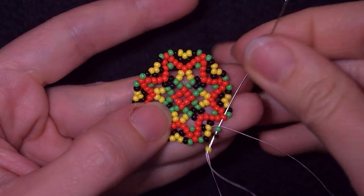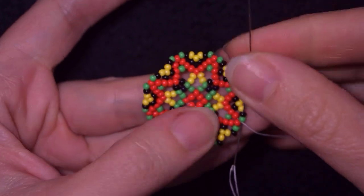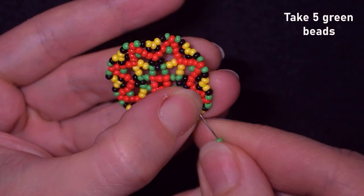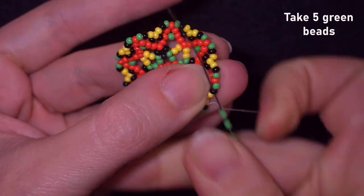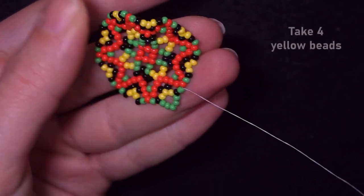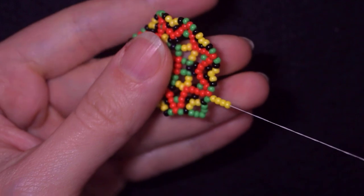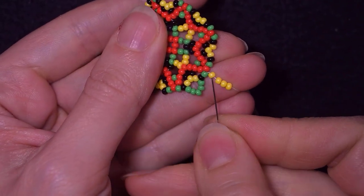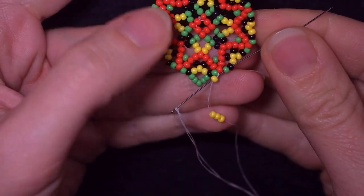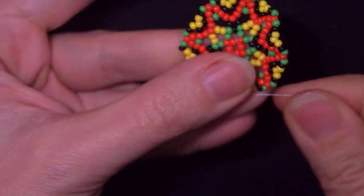I'm here adding my last yellow, black, green. In my next step I go through the green and through the black one. Now I take five green beads and go in the next black one. Then in my next step I go through the following green. I take four yellow beads, slide those down, skip these three and go through the fourth one — and also through the green and through the black in this direction. When I pull, I have this beautiful form.